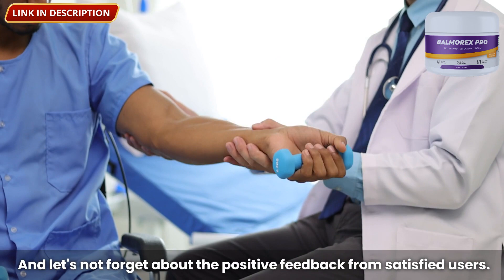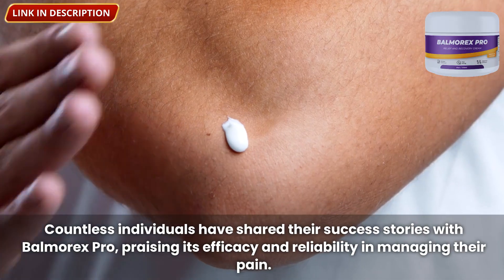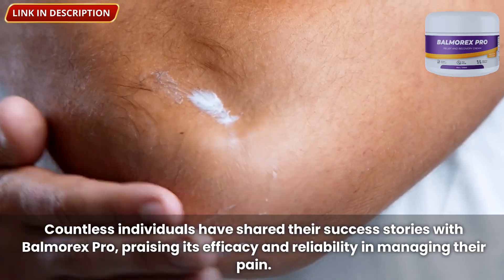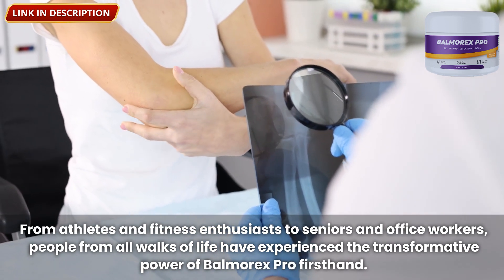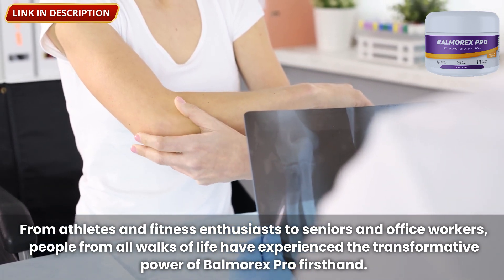And let's not forget the positive feedback from satisfied users. Countless individuals have shared their success stories with Balmorex Pro, praising its efficacy and reliability in managing their pain. From athletes and fitness enthusiasts to seniors and office workers, people from all walks of life have experienced the transformative power of Balmorex Pro firsthand.